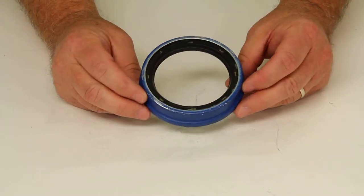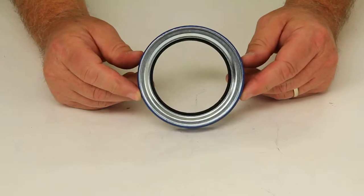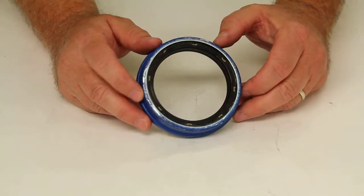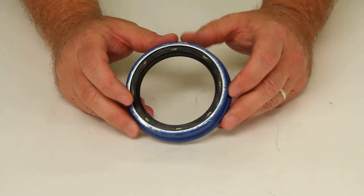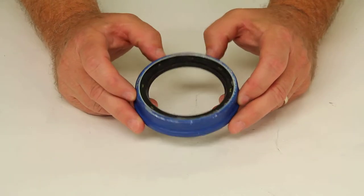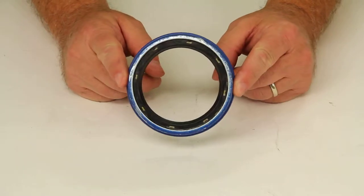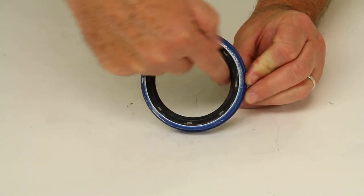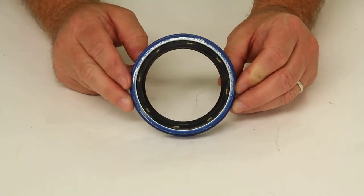Today we're going to review part number 91030. This is a Redline unitized oil seal designed to be used on Hayes number 99 spindles. It has an overall diameter of 3.779 inches and an inner diameter of 2.750 inches.